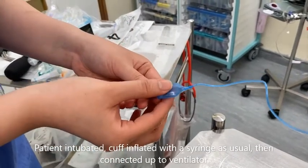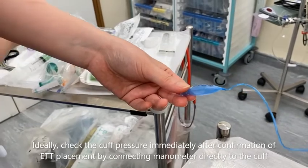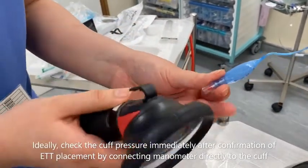After the endotracheal tube placement has been confirmed and the patient has been connected to the ventilator, attach the end of the pilot balloon to the lower lock of the manometer as shown.